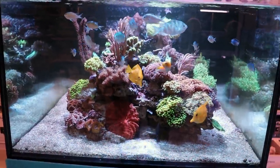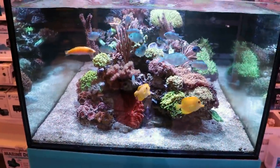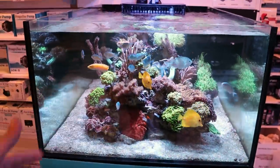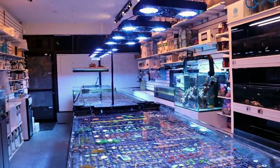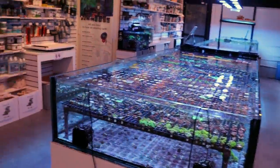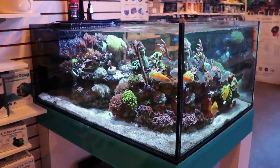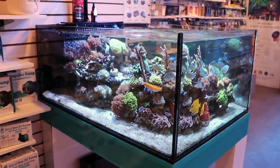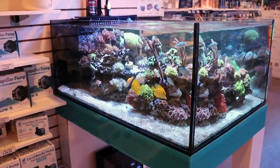What is going on, my reefing fam? March here, Fragbox TV. If you're new to the channel, welcome. This is our little television show. This is a coral store — a store that specializes in saltwater corals. We did a video a while back, a couple months ago, about how fast corals grow, and the feedback from the channel was really good. So we're going to do that again.